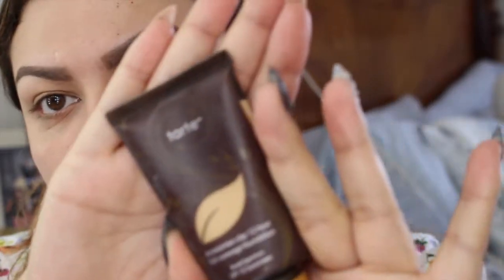For foundation I'm gonna go in with the Tarte Amazon Clay 12-hour full coverage foundation. I have it but I just really never give it any attention. I'm going to put some on the back of my hand and put it in with my ELF brush.